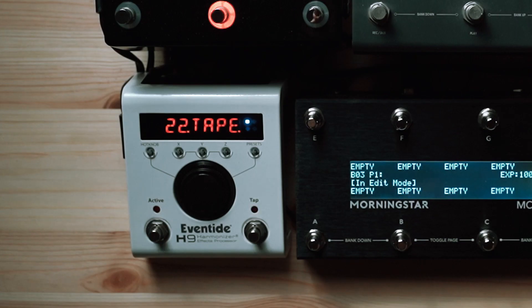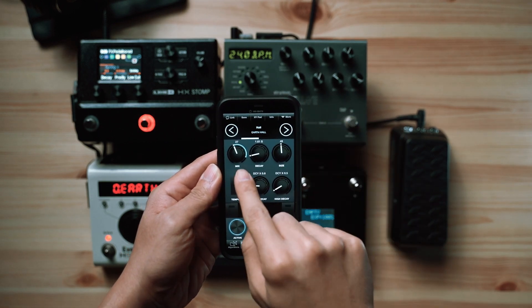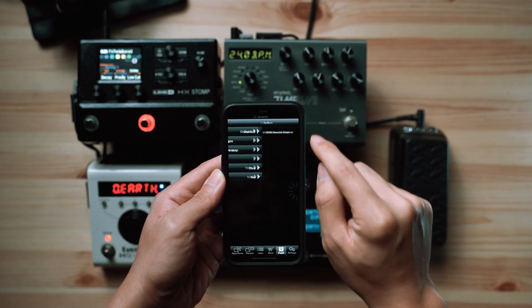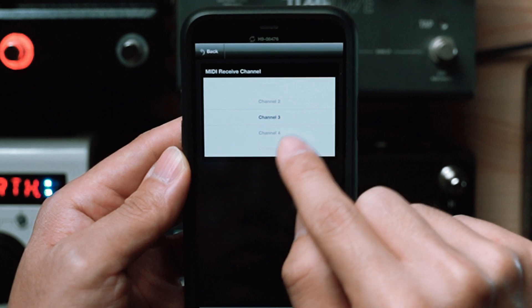Now moving on to the H9. For this demonstration, we're going to control the Earth Hall preset — in particular the first parameter, which is our mix. The first thing we want to do is check the MIDI channel that the H9 is set to. We already have it set to MIDI channel 3, which is perfect because the Timeline and Stomp are on channels 1 and 2.